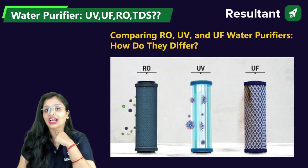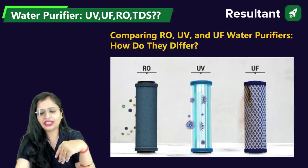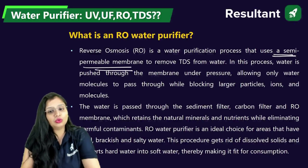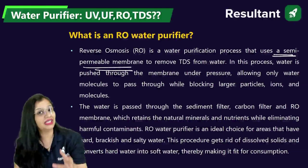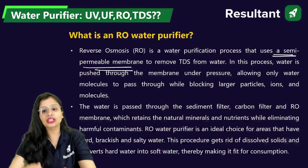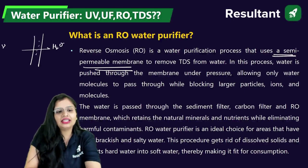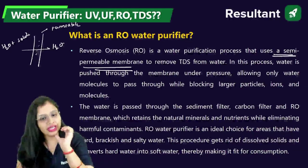RO stands for reverse osmosis, UV stands for ultraviolet, and UF stands for ultra filtration. Now we need to understand how these three differ from each other. When you talk about an RO water purifier, in reverse osmosis you will be using a semi-permeable membrane. If there is excess TDS — total dissolved solids — present in your water, which is more than the desired limits — the acceptable limit for total dissolved solids is 500 mg per liter and the cost of ejection limit is 200 mg per liter — then what we do is pass the water through a membrane under pressure so that only water molecules pass through. The solids are retained and only water passes through the semi-permeable membrane.